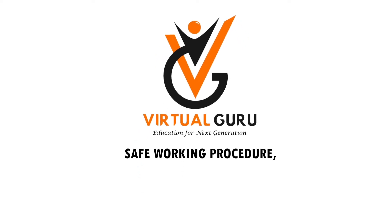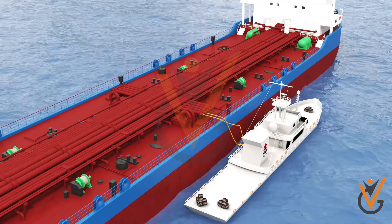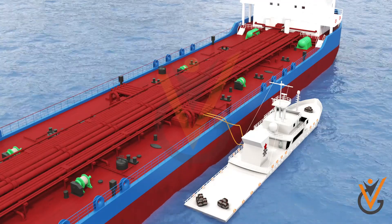Safe working procedure: tools and instruments — bunkering procedures. Bunkering is a process by which a ship is supplied with fuel oil or lubricating oil for its use.